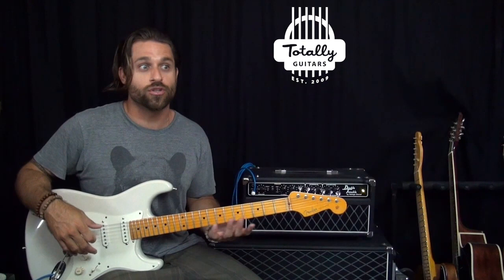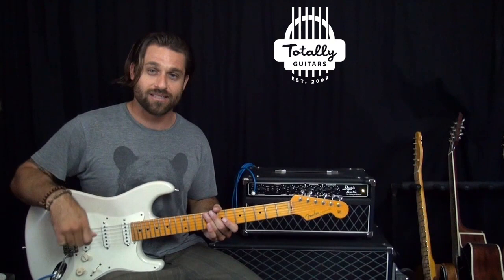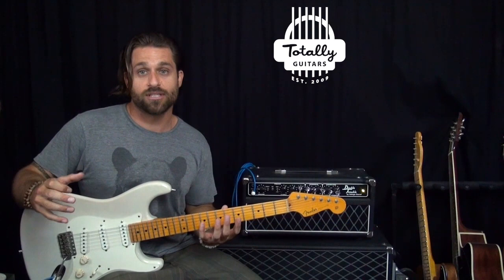Whether you're improvising or you want to play a Kirk Hammett solo or a Slash solo, but you can't play that fast and you don't know why — the reason is technique. So today, what I want to talk to you about is a bunch of different exercises to completely round out your playing so that you are virtually limitless in your technical ability.